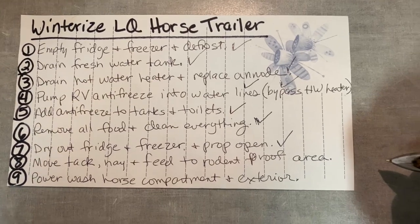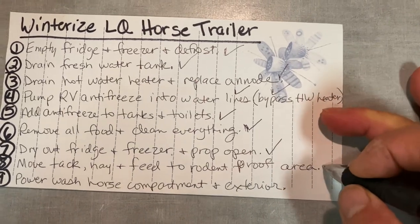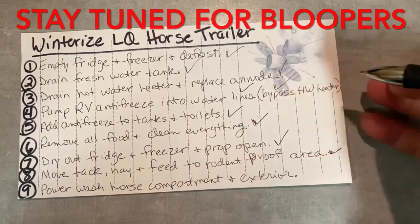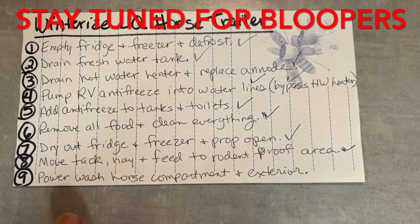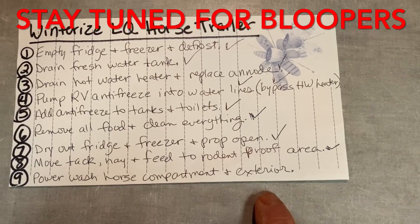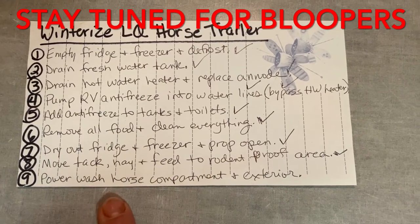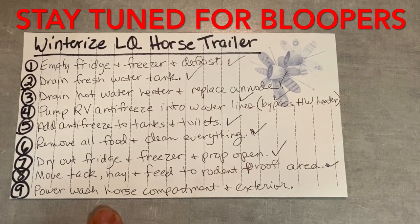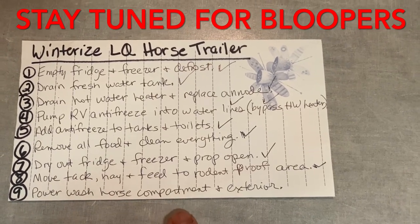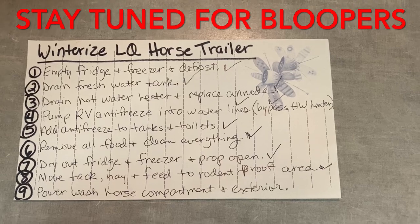Number eight on my list: move tack, hay, and feed to a rodent-proof area. That I will do — won't make you watch that. Don't want to leave that stuff in the horse trailer because we don't want to get mice and different problems started in there. The last one: power wash the horse compartment and exterior of the trailer. It's always so nice in the spring to come out to a clean trailer, but that step's going to have to wait for a warmer day. It'll be back up to 70 degrees this weekend — I'll pull my horse trailer out, power wash it, make sure all the poop gets blown out of the horse compartment and the worm floor, give it a bath on the outside and just back it in and it'll be all tucked in safe for the winter.